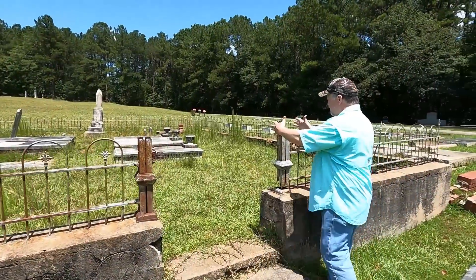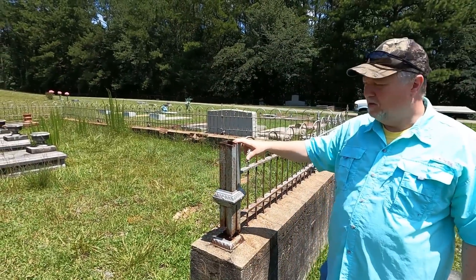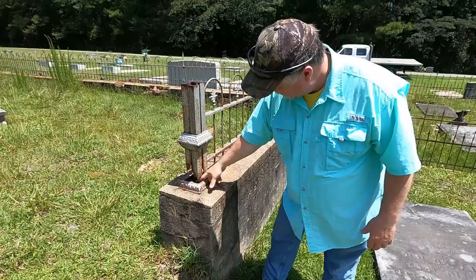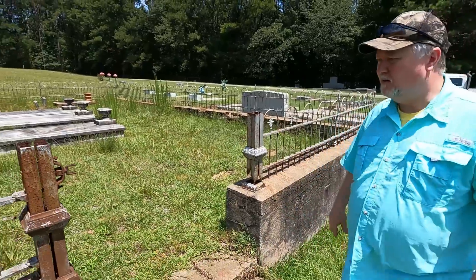There were caps up here — they were this big, square, and came up with a finial point on top. Somebody stole both of them. They had a rod that ran down through here with a nut on the bottom. Somebody took both of those and the gate also disappeared.